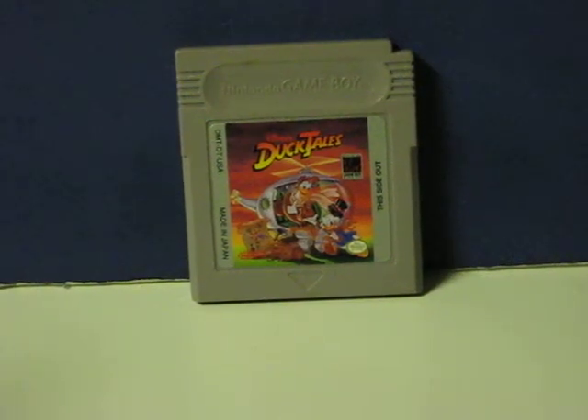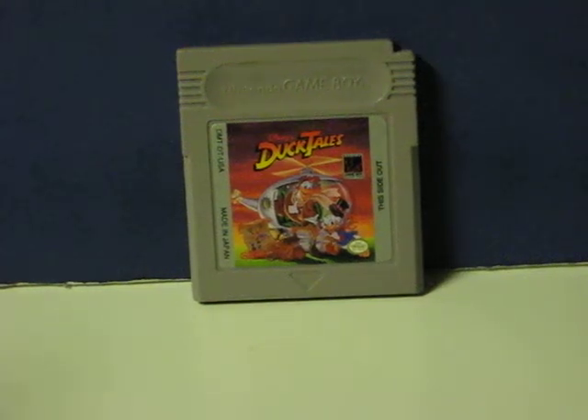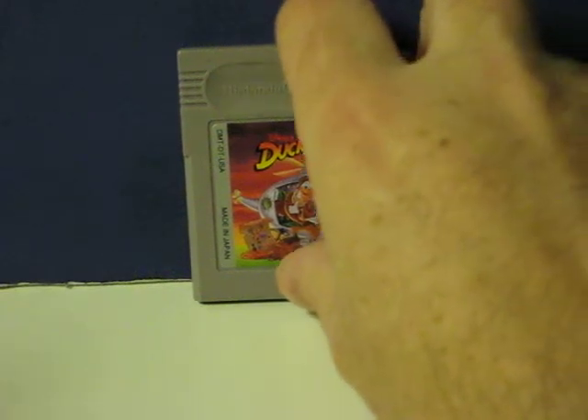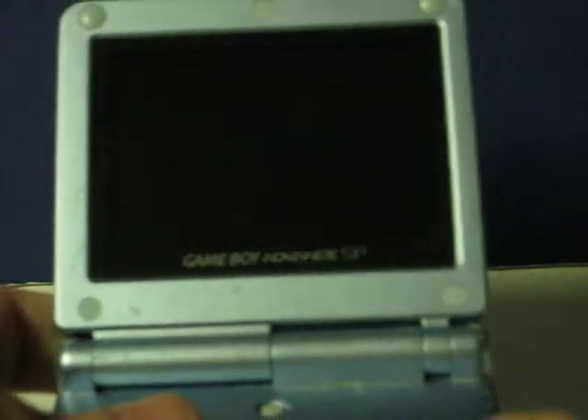This is DuckTales for the original Nintendo Game Boy. This cartridge is going up for sale and this is just a really quick demonstration video to show that it works. The Game Boy Advance SP being used is my own and is not for sale.